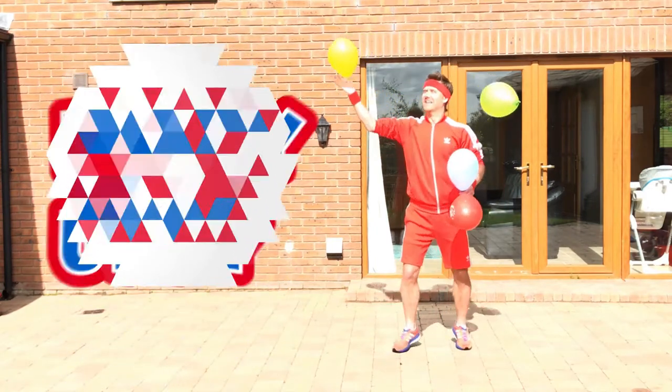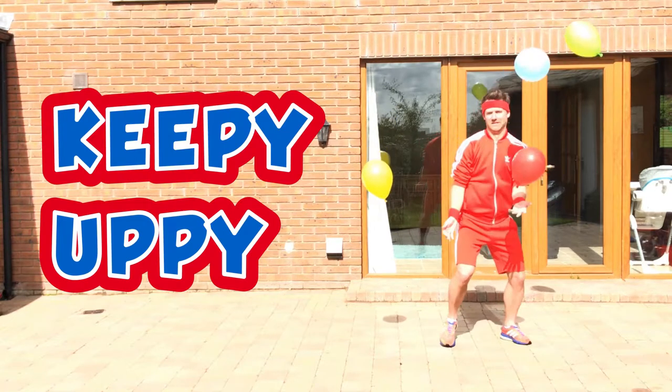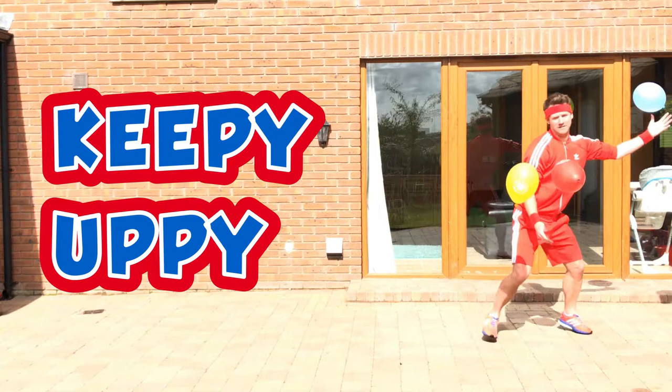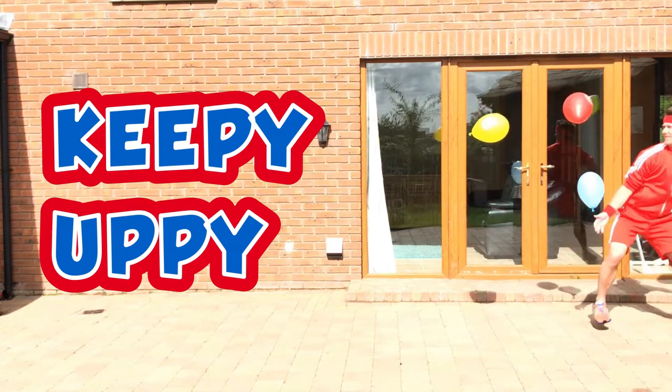The Keepy Uppy Challenge. It's all about coordination, concentration, getting the heart rate going and getting us moving. Keep those balloons in the air for 10 seconds to move up a level.